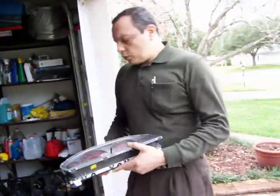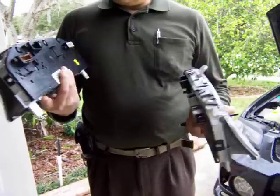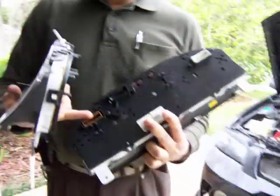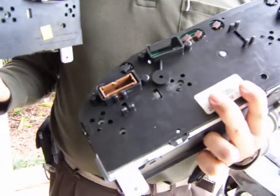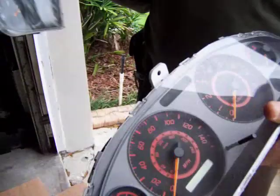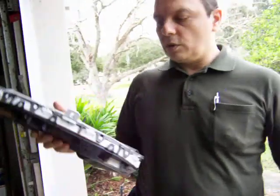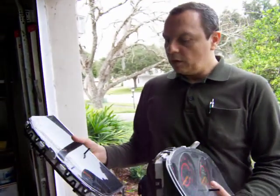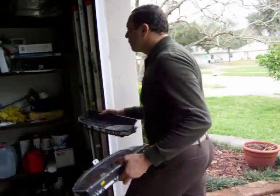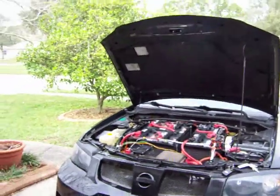I'm still dealing with the dashboard — it's still not working. I bought a couple of replacement dashboards but the connectors in the back match the car's connectors yet the cables don't seem to match up, so neither one works. It's becoming clear that I'll need to build my own dashboard: remove the electronics, make a hole, and install a different speedometer and RPM meter while keeping the warning lights.